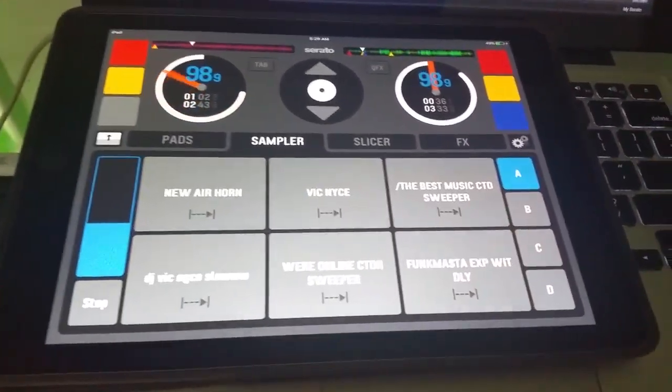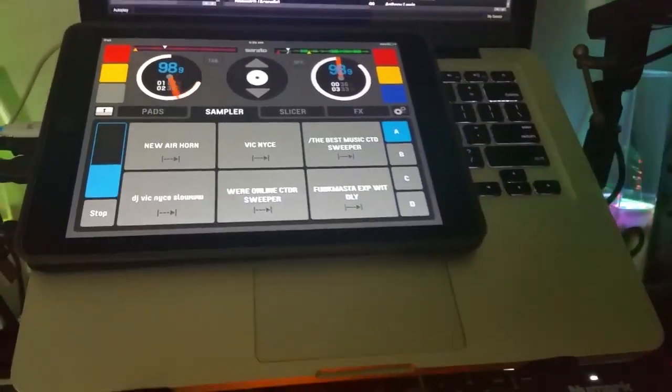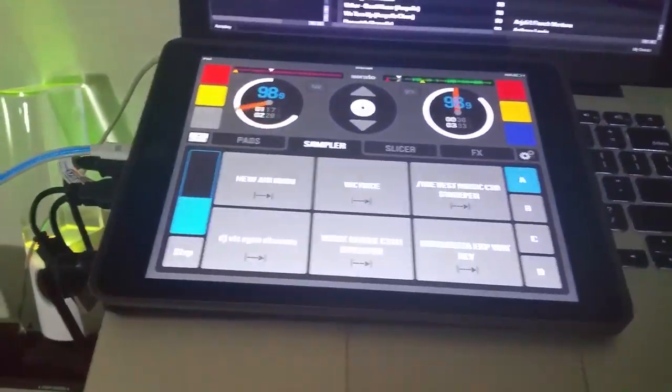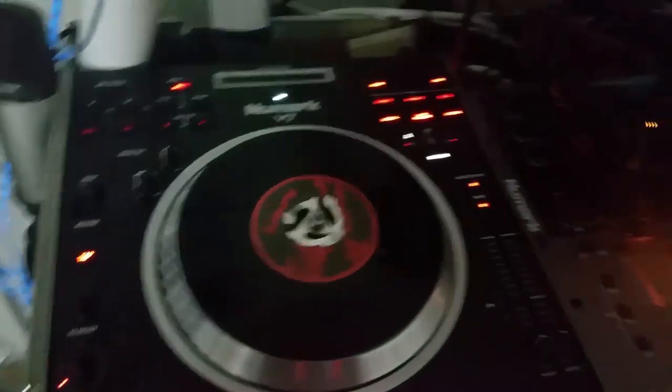I've been neglecting to download it because I have a DDJ-SX, the Pioneer controller that I use when I play out, when I do outside parties and private parties. But for my mobile events, this is my home setup — my new Mark V7s, which I just recently acquired in a nice trade.